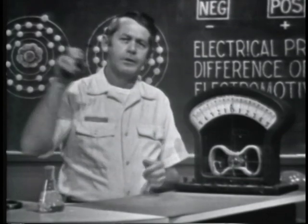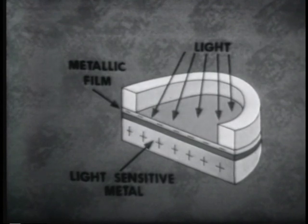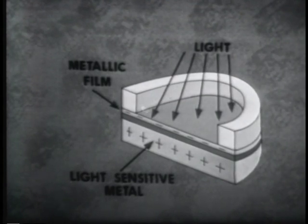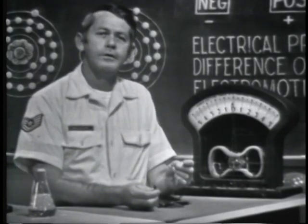A method similar to the thermocouple utilizes light rather than heat to produce a voltage. Devices in this category are made up of metals sensitive to light energy. When light strikes the device, electrons in the sensitive metal will become free and travel to the film. The film gains electrons and therefore has a negative charge; the metal, having lost electrons, has a positive charge. Charges have been developed, so voltage exists across the two materials. This method is called the photoelectric effect, and some devices that use it are photocells and solar cells.